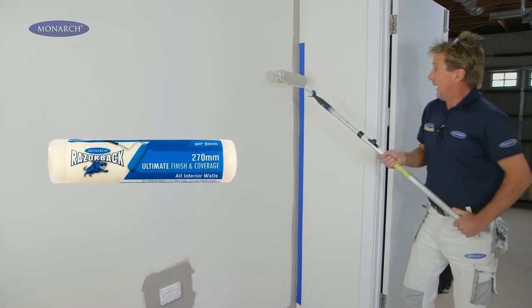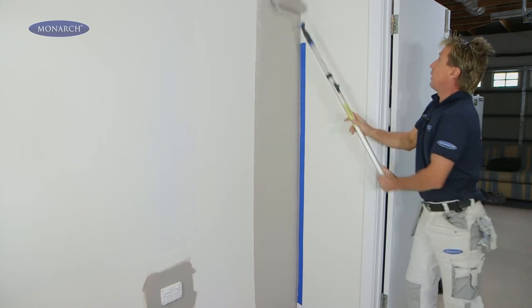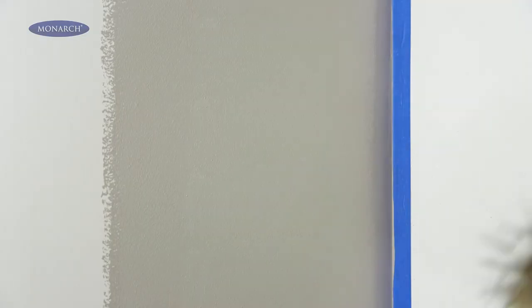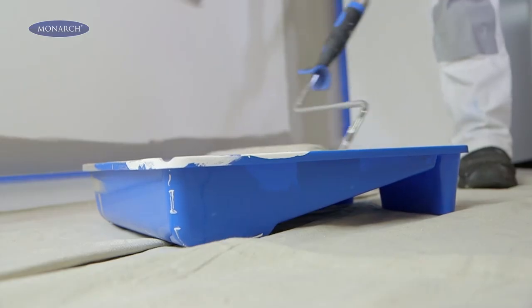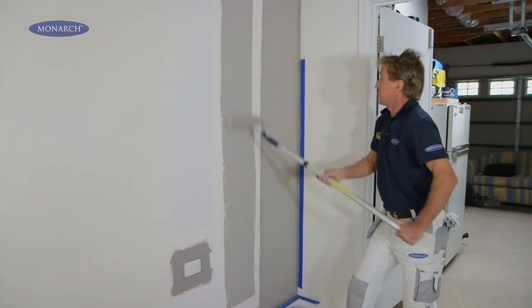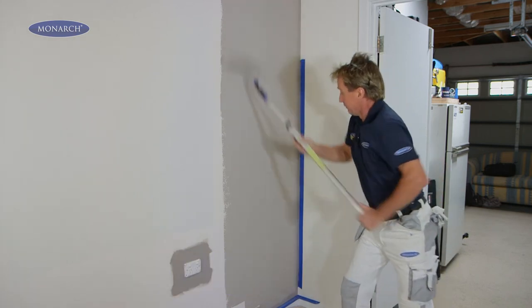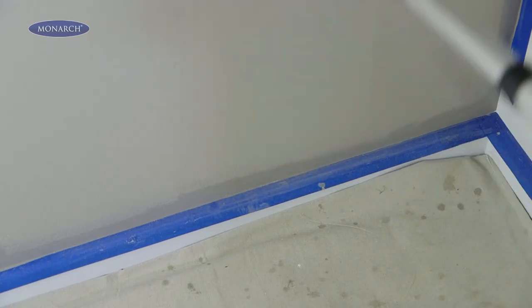With a loaded roller, start in the middle of the wall — that way you can spread the paint up and down across the wall. Then before you reload, lay off, which means go really lightly from the bottom of the wall to the top a couple of times to get a nice, smooth, even finish. To do the next section, start slightly away from where you did the first section and work back towards it, overlapping with the roller. Then to lay it off, simply have the roller half on the first section, half on the section you just did, and lay it off softly just like before.